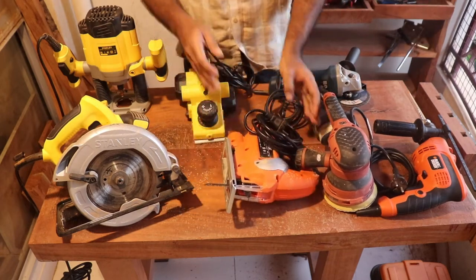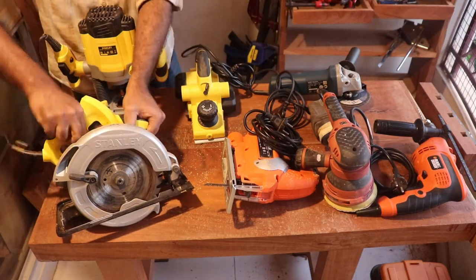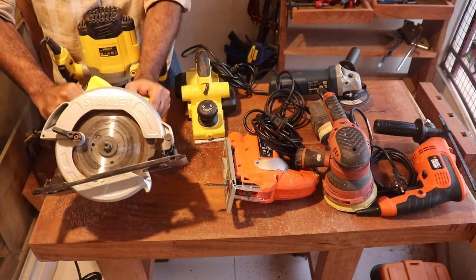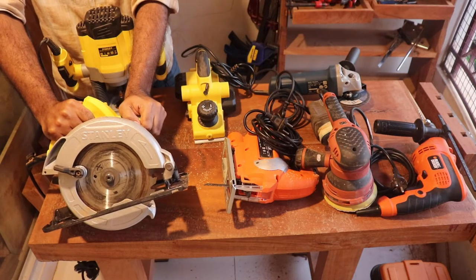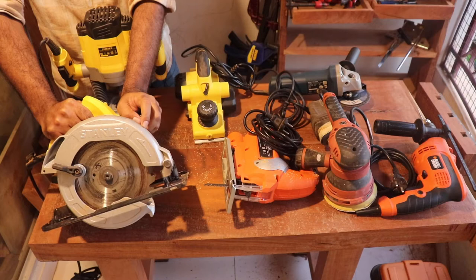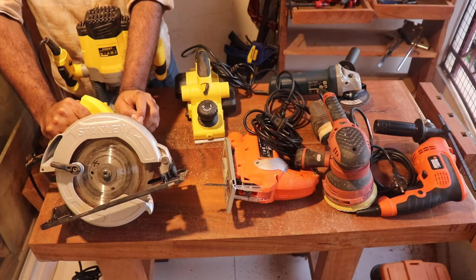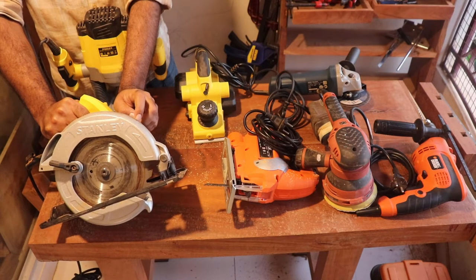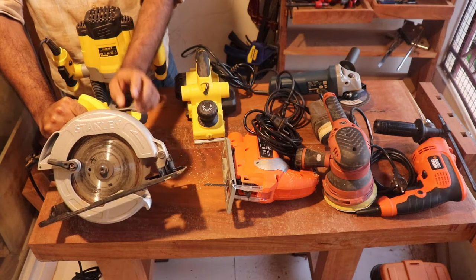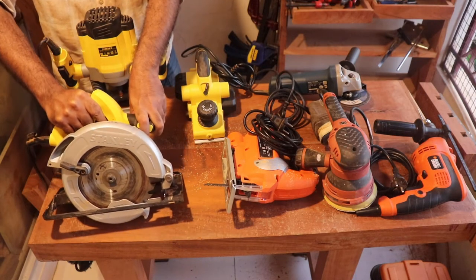The next one is a circular saw. If you want to do any straight cut in plywood or timber, this is the tool you should have. It is extremely useful, but you need to be a little careful and follow safety precautions much more than with any other tool, because this is a very high RPM machine and there are possibilities of accident. So it's a very useful tool — just be really careful while using it.